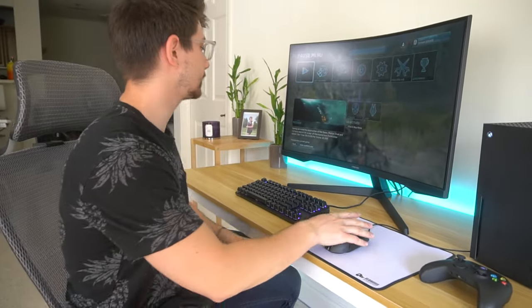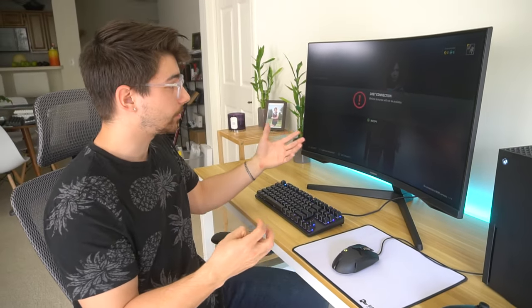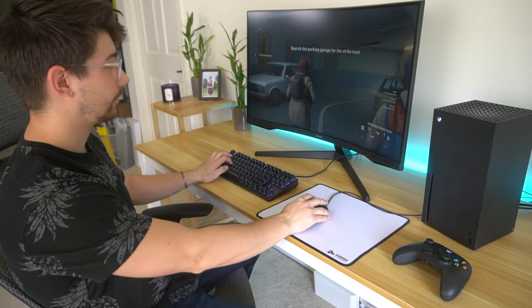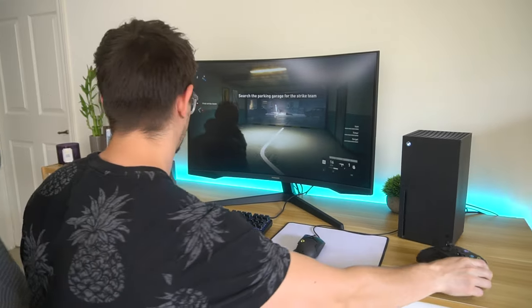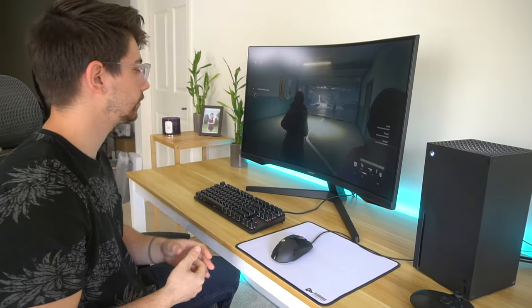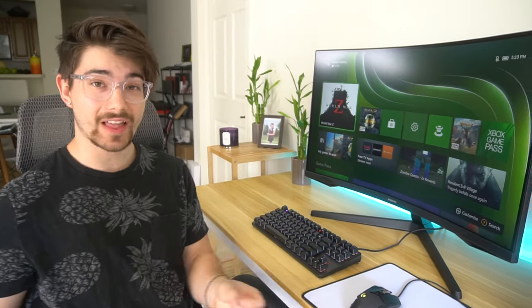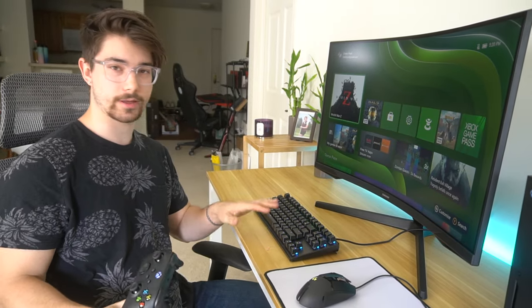Let's try another game because not all games work with this. Going over to World War Z — it's really based on the developers to enable keyboard and mouse support. The controller works fine, you can move around and do anything, but mouse and keyboard does not work in something like World War Z. That is a downside — not every single game will have mouse and keyboard support. That said, a lot of them do, and something like Call of Duty Warzone is going to have keyboard and mouse support.